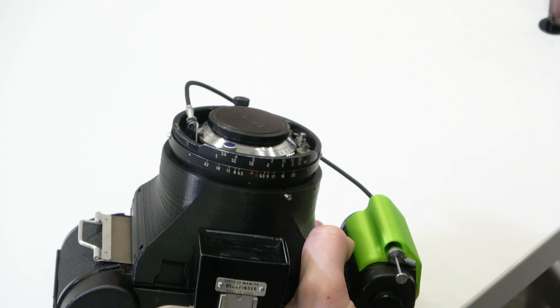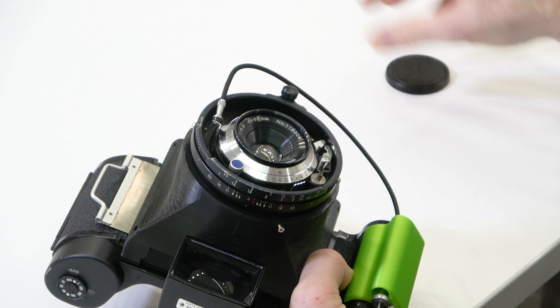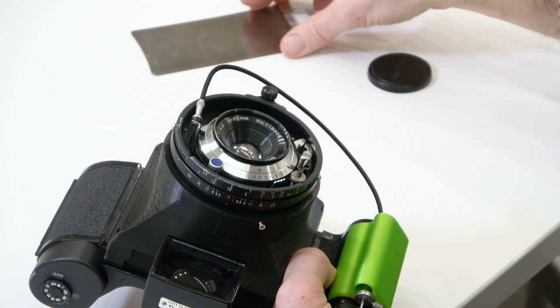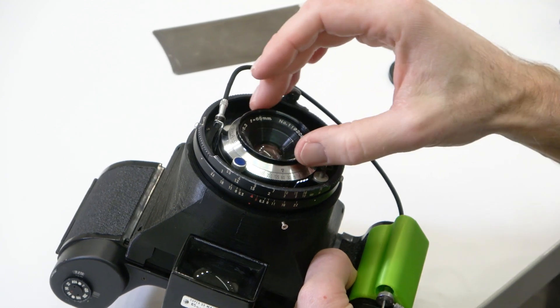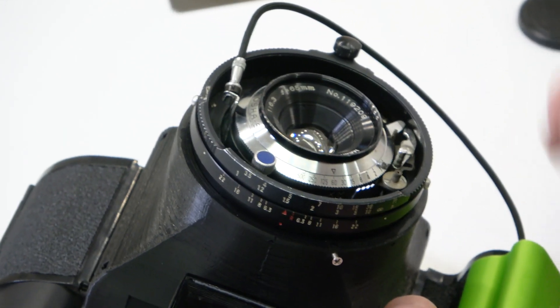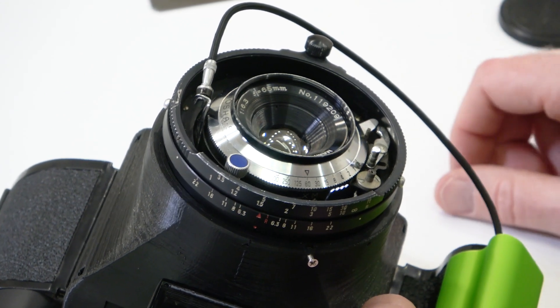To use the camera and take a picture, take the lens cap off. Also make sure to take the dark slide out. The camera can be operated with the dark slide and lens cap on, so it's really important to always remember to take those off — otherwise you'll take pictures but not have anything captured on the film.